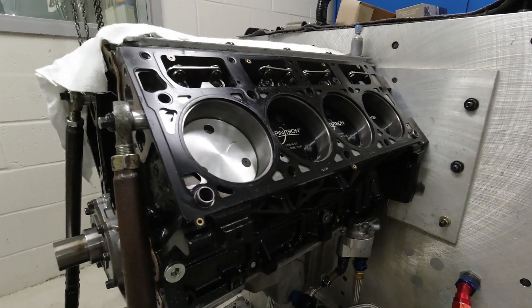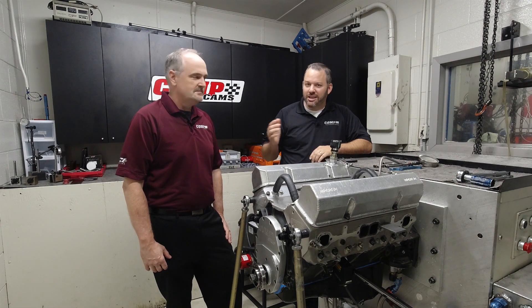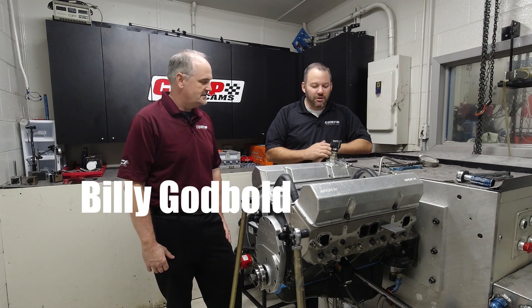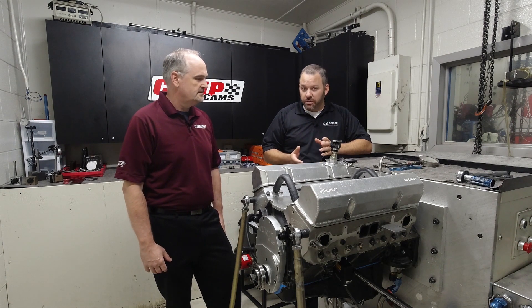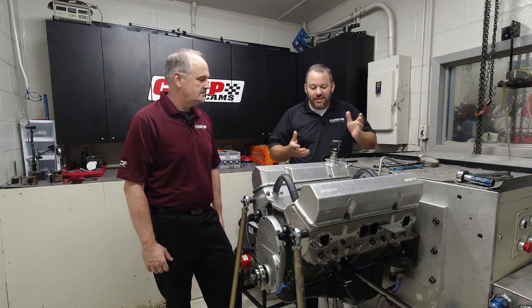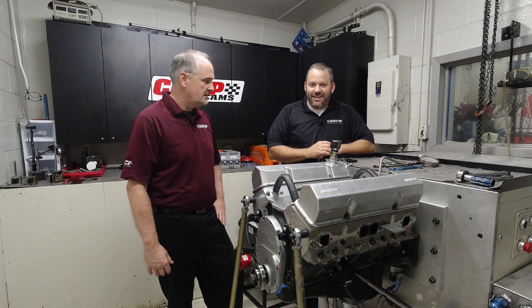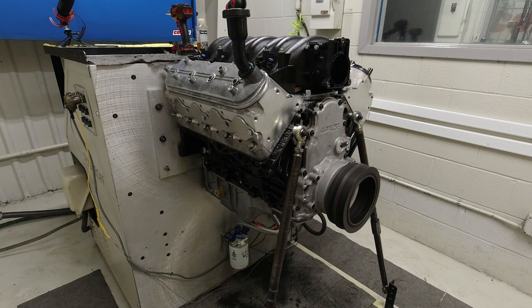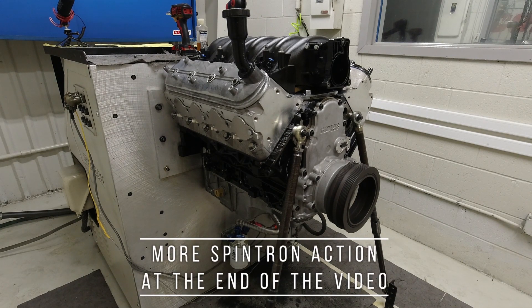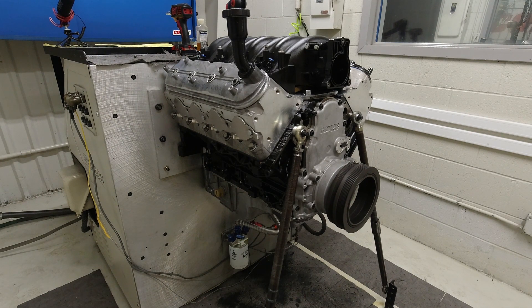Running the engine on the spintron needs to be as close as possible to the actual application we're testing for perfect results. We're here today in the spintron room with our lead camshaft engineer Billy Godbold, and we're going to talk about spintrons — what we do with the spintron, why we use it, and just all kinds of little details. Tell me a little bit about what goes into a test on a spintron, why we use this machine versus an engine dyno, and why it translates to the engine dyno afterwards.